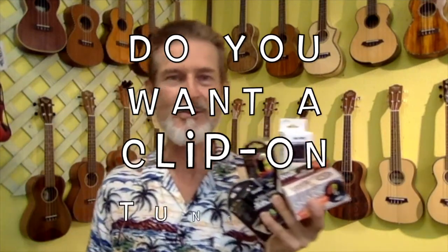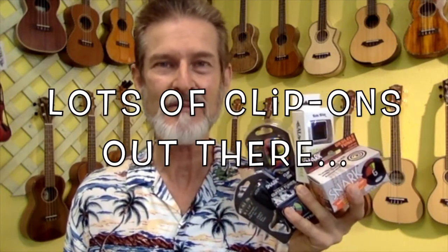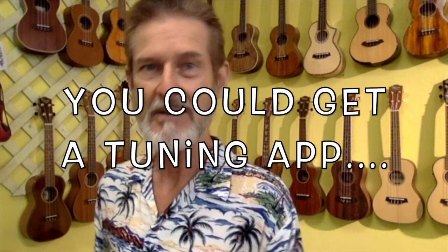Hey, how are you going to tune up your instrument? That's right, you'll want to tune up before you play and there are lots of clip-on tuners available. However, I want to first tell you that you can get a tuning app on your smartphone if you want to go that route.